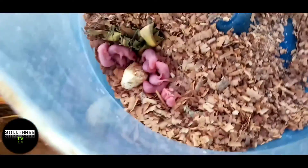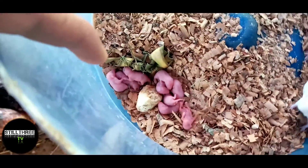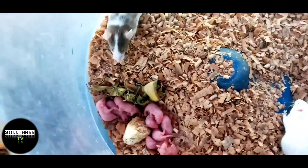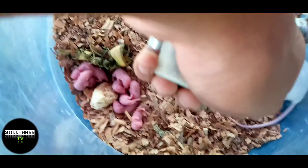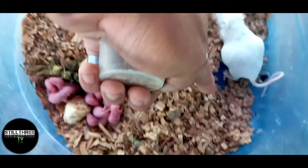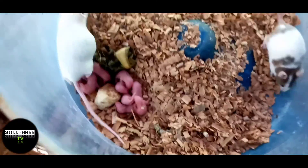Dito natin ilalamin. Meron siyang 10. Eto, buntis po ito — hindi pa ito nanganganak. Eto, nag-anak na — kahapon. 10 yung anak niya. Nung unang anak niya, 8 lang. Ngayon 10 na. Habang patagal nang patagal, dumadami yung anak niya. Eto, first timer ito. Anak niya itong puti, parang dalmatian. Expected din na mga anak ito ng mga 8. Basta healthy yung mice nyo, marami yung iyanak nila. Kaya alagaan nyo ng maayos.